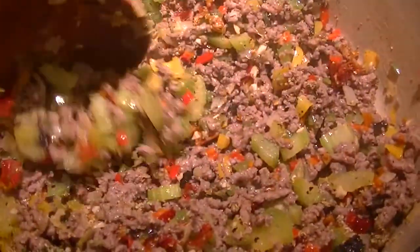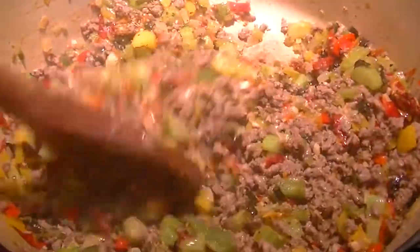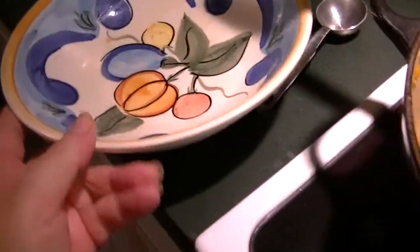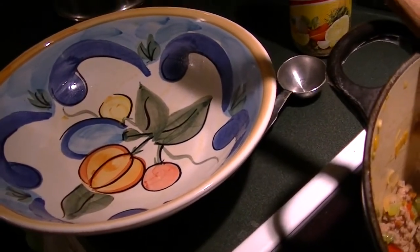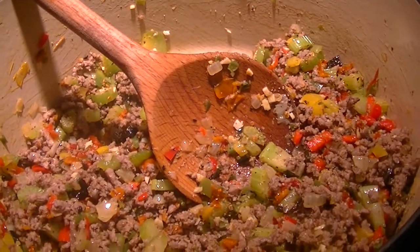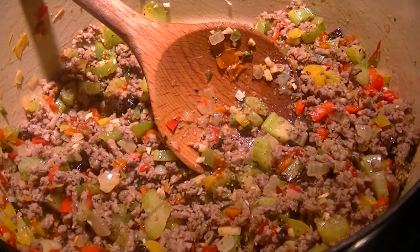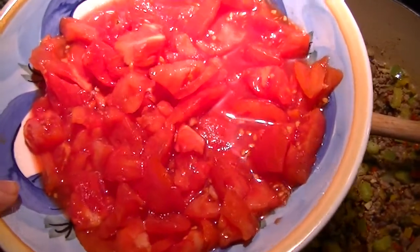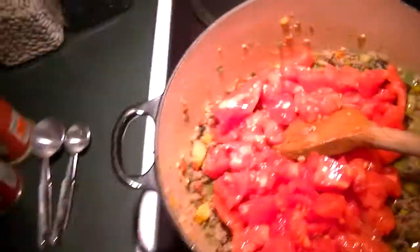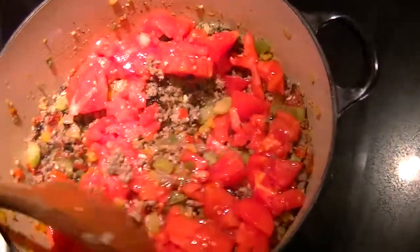I did turn the stovetop off because I have to finish prepping the tomatoes, and I didn't want this to start getting stuck to the bottom before I added the liquid portion of the tomatoes. Now I'm going to use the same bowl I just used for the veggies to put my tomatoes in. I'm going to save the juice and everything. The only thing I'm going to do is peel the outside skin and then dice them roughly — they'll start to break down in the chili because I'm going to cook it in the oven on low for a couple of hours.